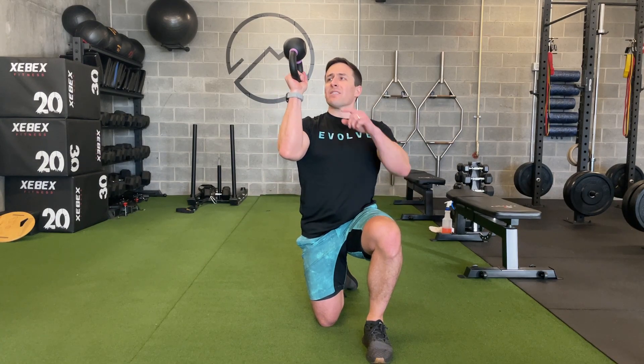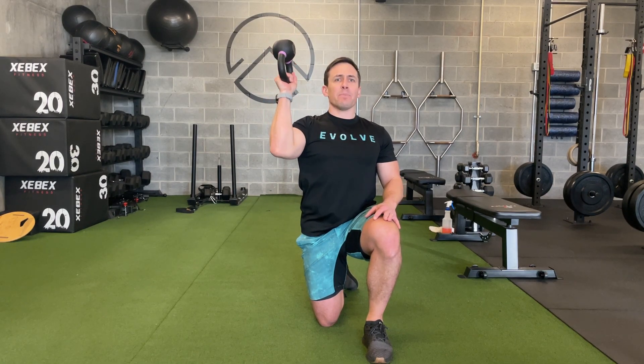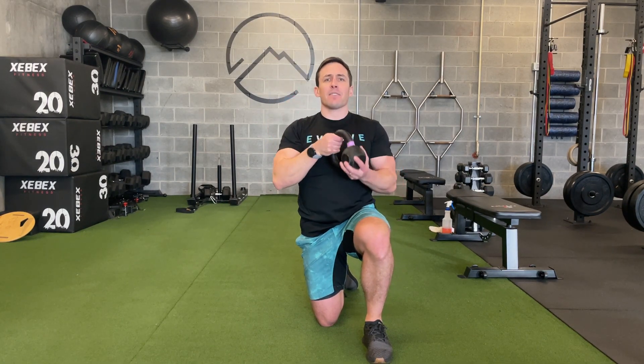I want to deliberately not have a super tight grip, because depending on your grip strength, you can compensate for lack of shoulder position by just gripping it crazy tight. So if you're feeling like you really need to chalk your hands, you're probably not in the right position.